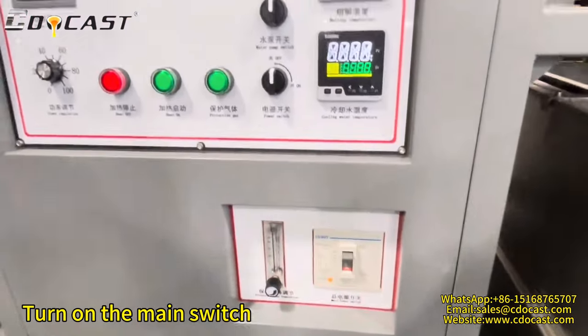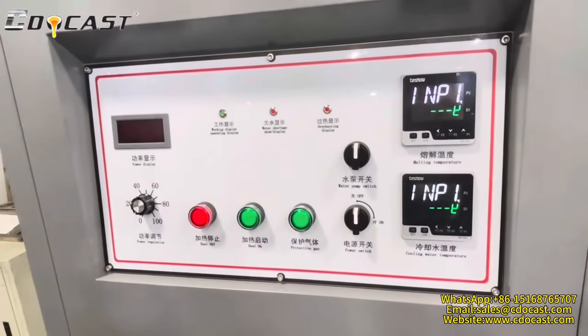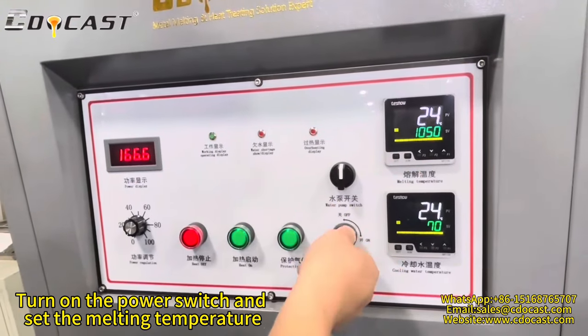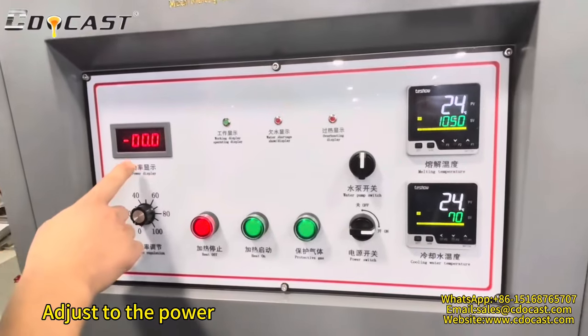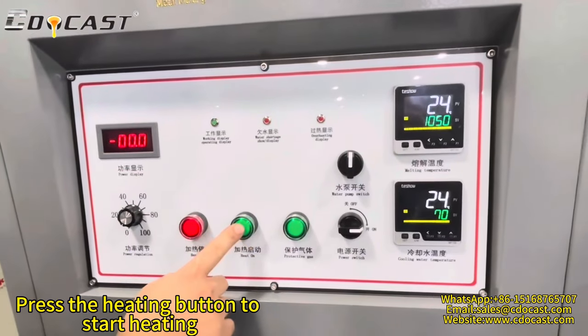Turn on the main switch. Turn on the power switch and set the melting temperature. Adjust to the desired power level. Press the heating button to start heating.